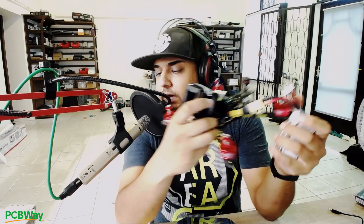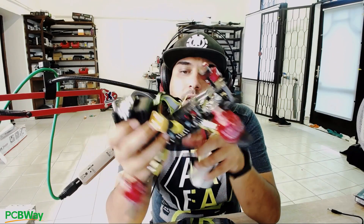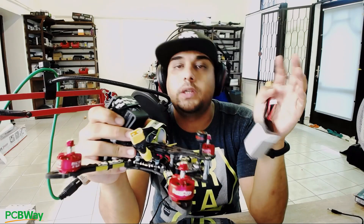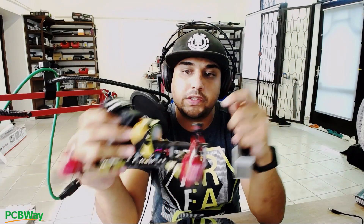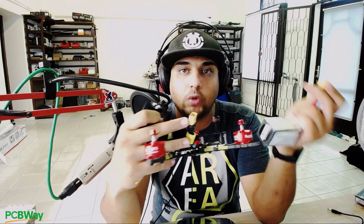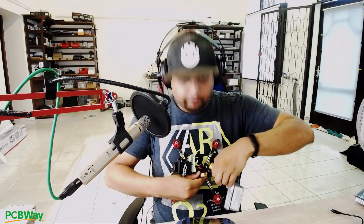Before hopping into Betaflight, check a couple of things. If you plug the USB into the quadcopter, do your receiver's LEDs boot up? If not, you'll need to install a battery as well. Make sure your propellers are off — otherwise it could arm and go crazy, completely hurting you. Remove the props. Now let's plug in and hop into Betaflight.